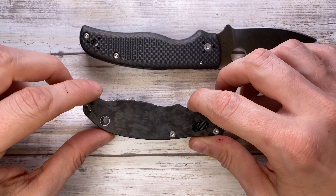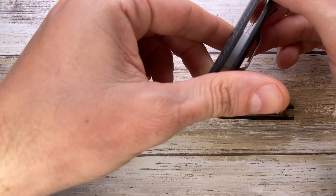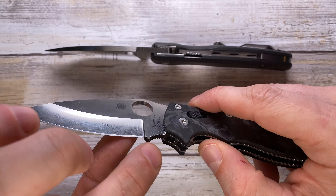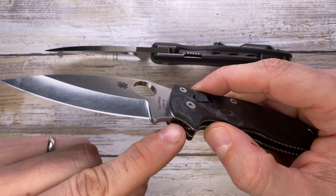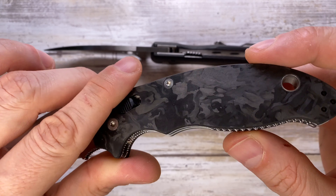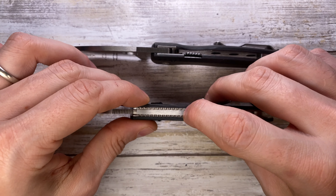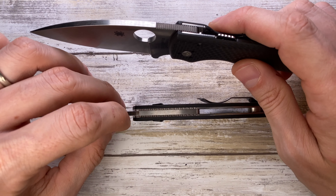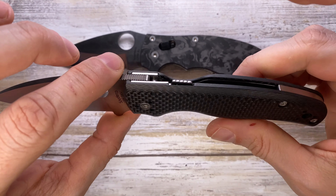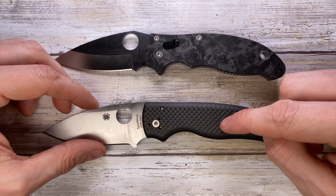The Manix 2 has much more jimping all around — at the top of the blade, in the finger choil, on part of the handle, and right down the back. These are not sharp, just nicely rounded teeth. The Shaman just has jimping in two spots and nothing in the back, so there's just a little less traction overall compared to the Manix 2.